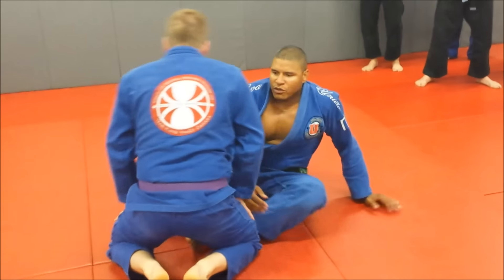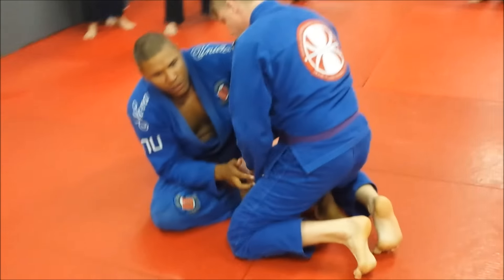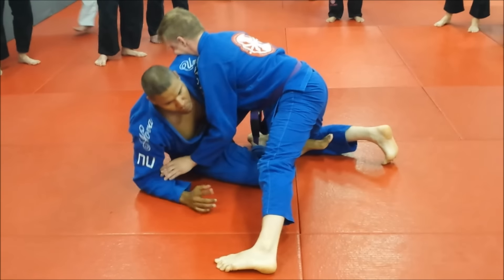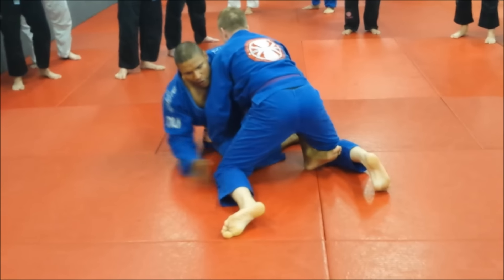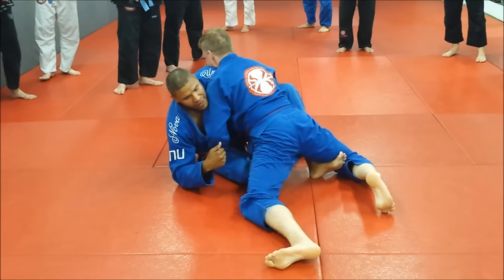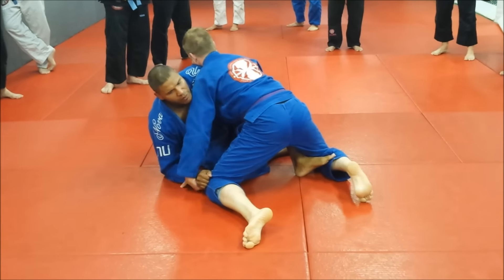So you did that the first time — I got the belt, he lifts his leg up to try to defend, I move so that he puts his knee on the floor, but then as soon as I grab, he swirls back, or he takes his hand and pulls my grip off.